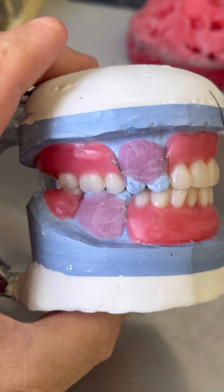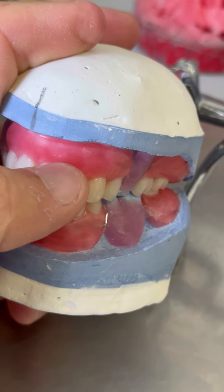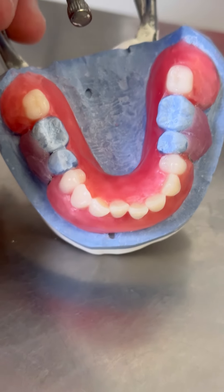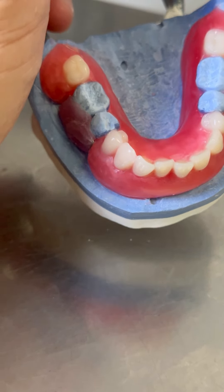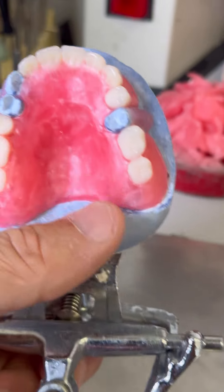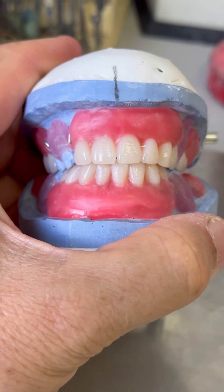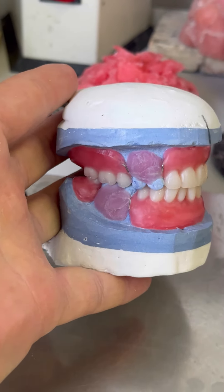Поставили зубки вместо тех зубов, на которых был поставлен крест. Вот так теперь он выглядит. Обращаем внимание на нижние зубки: у него на самом деле такие зубы, что в дуге не хватало места и они были искривлённые. Поэтому места так же мне не хватало, и я взял их, поставил так же — ну, это допускается. Центр верхних зубов я выдержал, поставил.